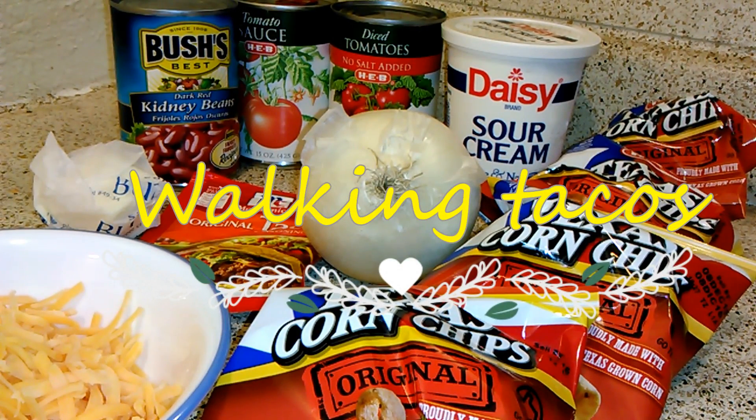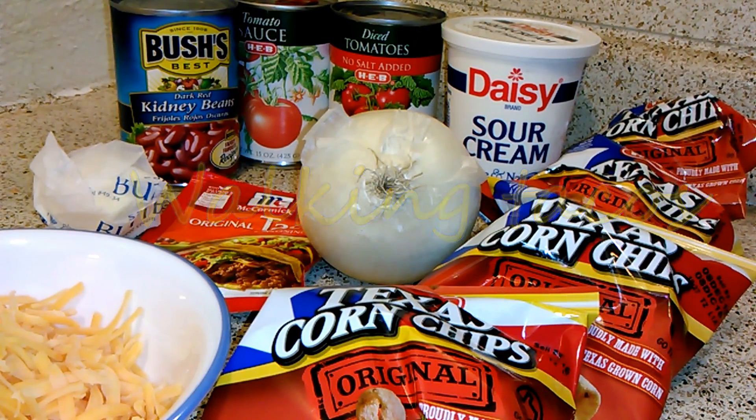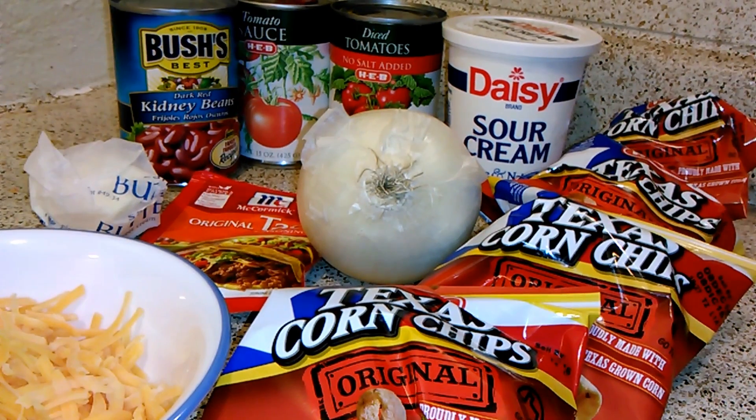Hey guys it's Mikayla from It's a Bonds Life and today we're going to be making walking tacos. The ingredients you're going to need are one tablespoon of butter, one small onion chopped, two small jalapenos with the seeds removed and diced — that is optional. I'm making this for children so I won't be doing that.